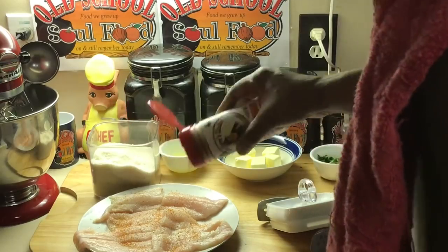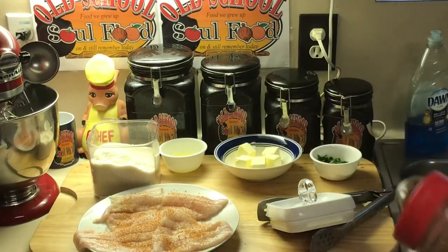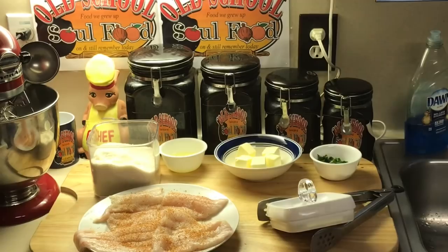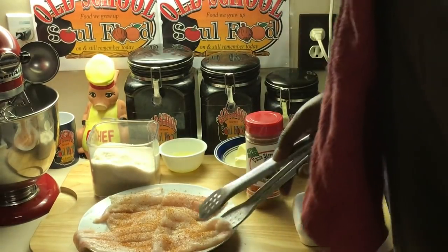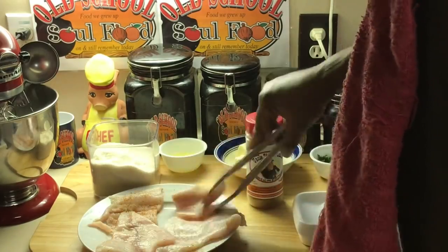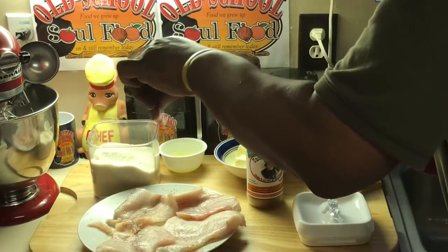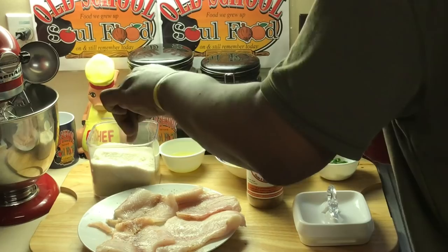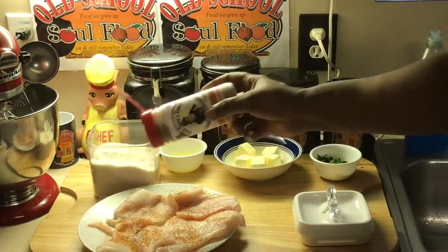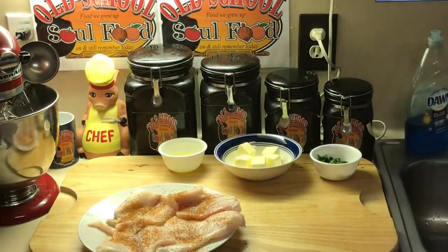I'm gonna use some salt and pepper, and I'm gonna use Uncle Steve's Gator Shake. This Gator Shake is awesome on fish — it has that nice little tang to it. If you go to where you get my shake, you can get his Gator Shake too. It works so well with seafood. I'm gonna season both sides. I cut the flounder in half so it fits in my skillet better. A little more kosher salt, white pepper, and a little Gator Shake on this side. His seasonings are not over salty — they're flavorful.